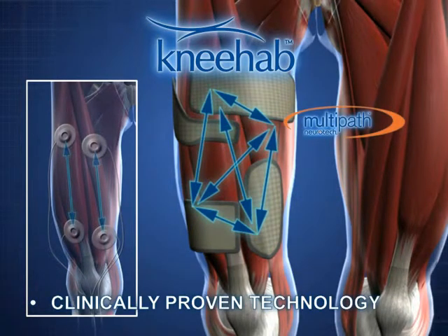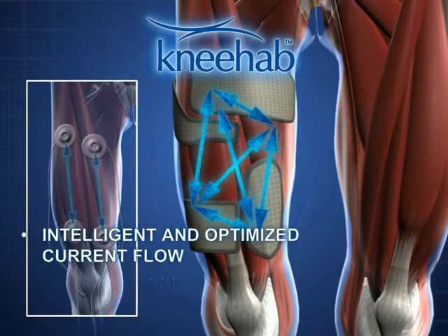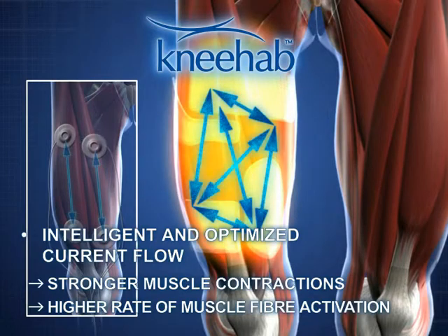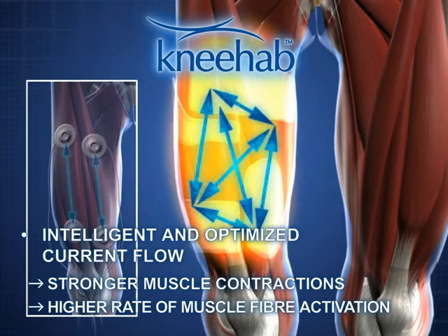The clinically proven multipath technology allows an optimal flow of current between all four electrodes. Many more muscle fibers are activated than with existing NMES. This leads to stronger muscle contractions and a faster training effect.